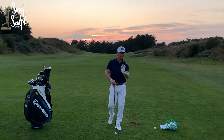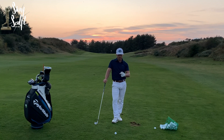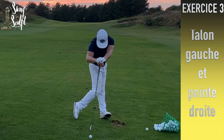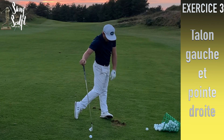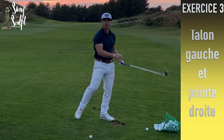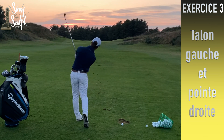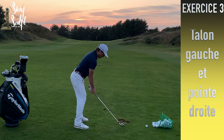Troisième exercice : on va faire le lien avec les pieds. On a parlé de la motricité, du point mobile, de la tenue en lien avec le rythme. Ici, je vais vous demander de ressentir talon-pointe. Placez le club devant vous et sentez que vous faites talon extérieur gauche, pointe droite et intérieur de la pointe droite. Si vous êtes sur le talon gauche, vous avez tourné, et dans cette position vous pouvez tenir fermement l'équilibre jusqu'au bout.